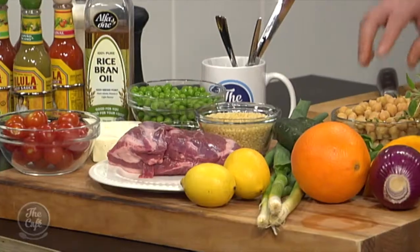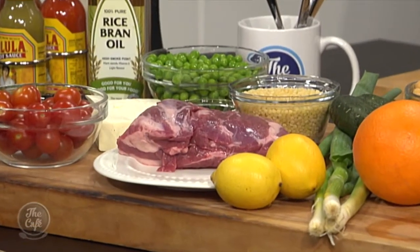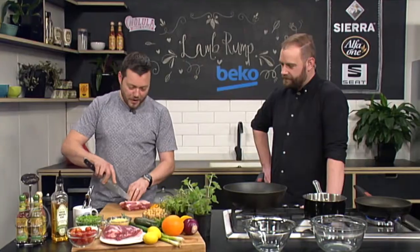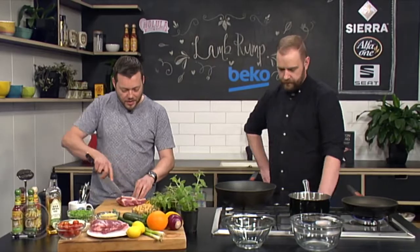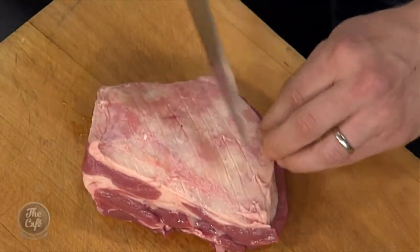So we've got our lamb — we're going to get our lamb on first. It's a nice chunky piece of meat with a nice fat cap on, which is great because fat is flavour. We want to get it in the pan first and render some of that fat out. I'm just going to lightly score the fat — you can just criss-cross it around.